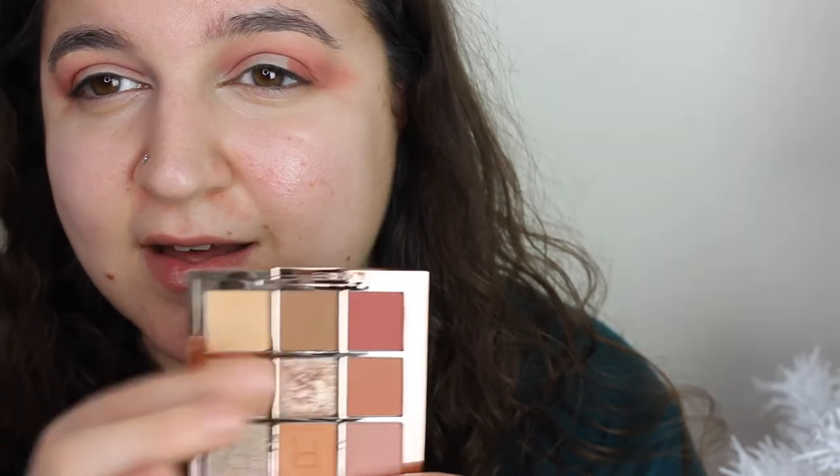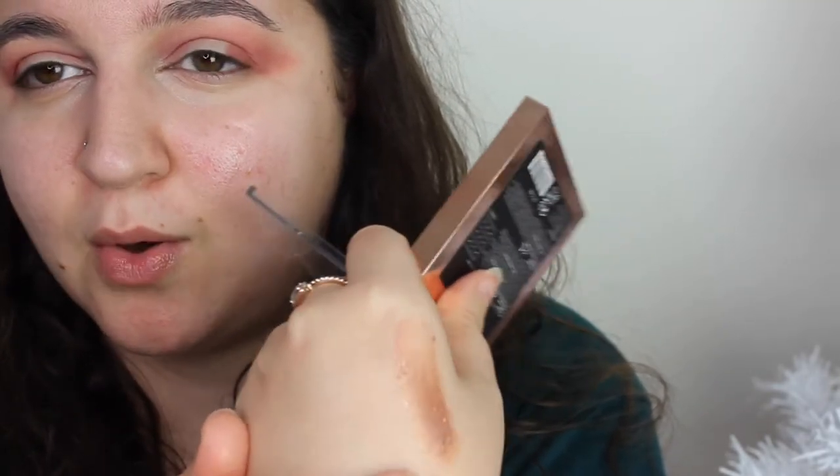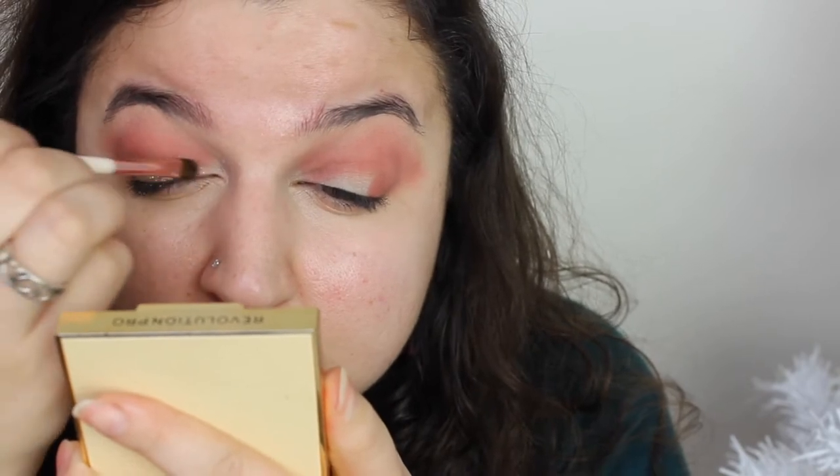That shade in the middle isn't actually a pressed glitter - it's like a pressed pigment. So I'm going to go in with that all over my lid because it seems like the best shimmer I have seen in this whole collection. I'm really intrigued to test that shade out. It does have glitter particles in it but you can spread them out nicely.